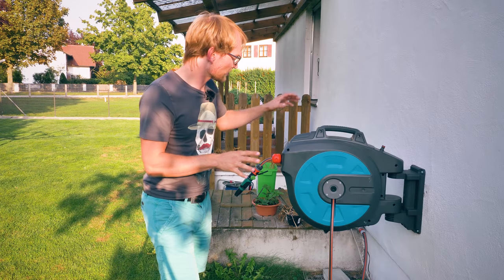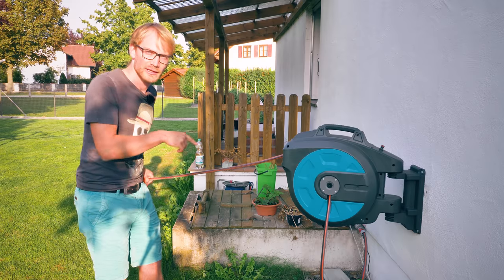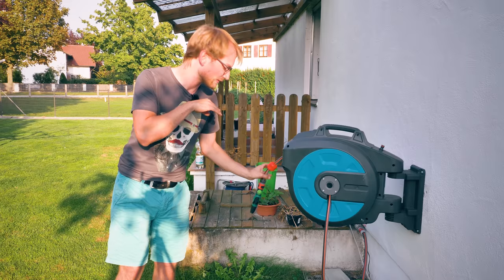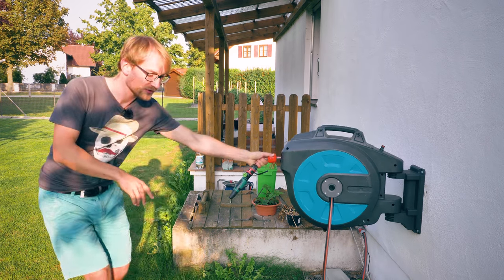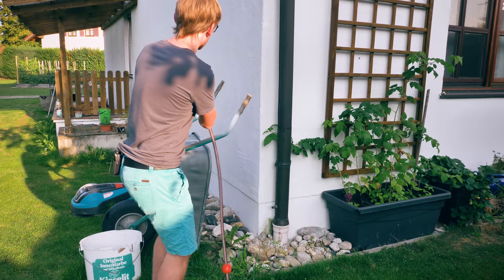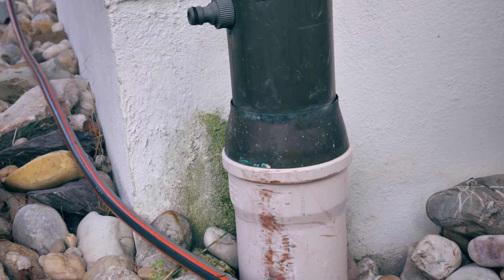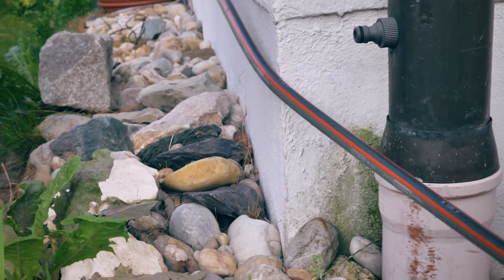Today we're going to fix a problem with 3D printing. I recently got this hose reel for our well pump, which is right over here. It's super convenient — you have 35 meters of hose, which is 100 feet, and that just reaches everywhere. But it also gets you wet every single time. The problem is, once you actually get to a corner, it starts dragging on the stucco and you can see the first parts here are already chipping off, and it's dragging on the downpipe right here.